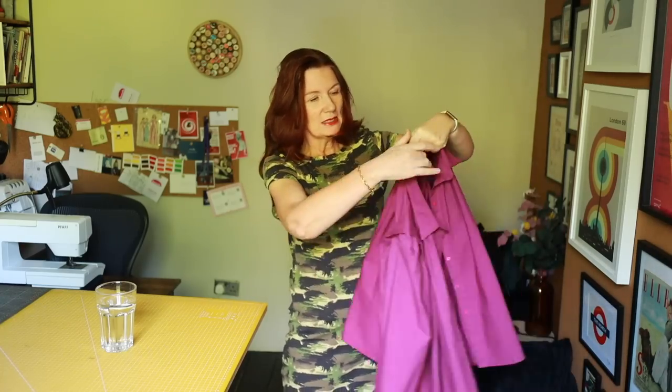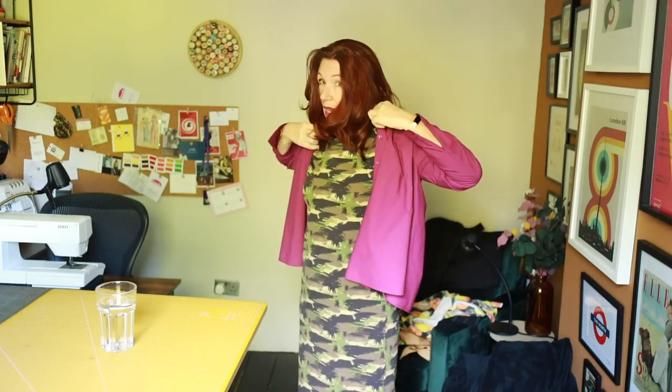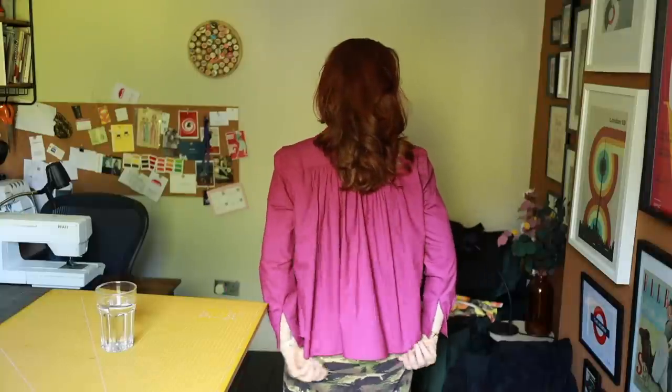I saw this fabric at Simply Fabrics in a fuchsia-y, purpley pink — definitely a color I can wear since I tend to avoid pink with my coloring. I snapped it up because I don't often find this color in fabrics. I made the version with the pleats, but I don't think this was the right fabric — it's a poplin, and I think the pattern works far better in the drapey viscose I used before, since the shirt has all these fantastic gathers.